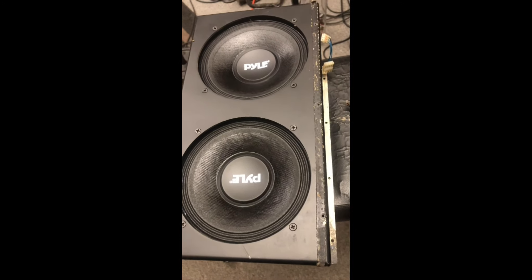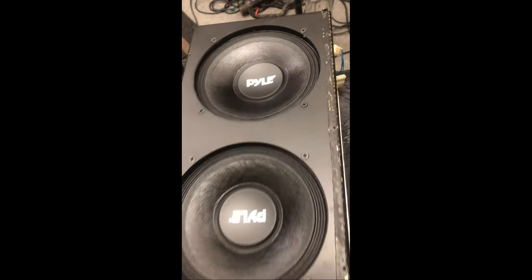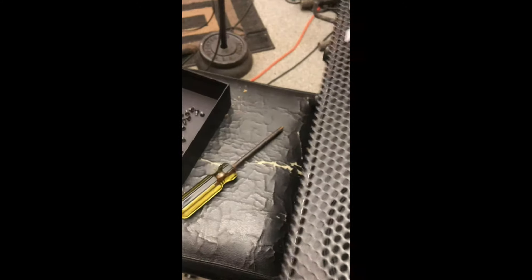So we're going to go ahead and change these speakers out. We've got both speakers in, and we're putting it back together, putting the case back together. We've soldered the speakers in, and we're moving ahead putting her back together.